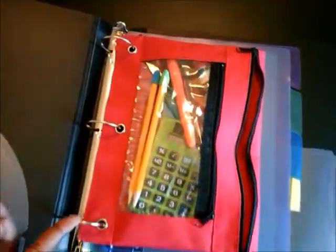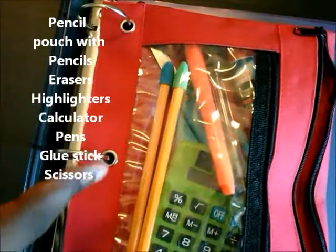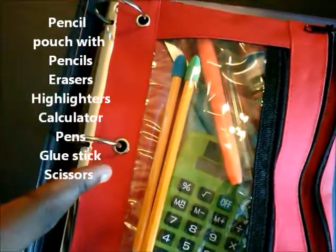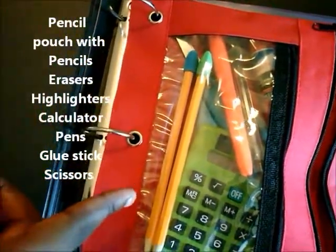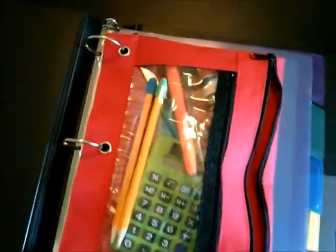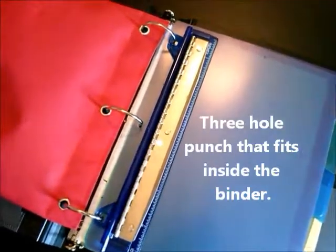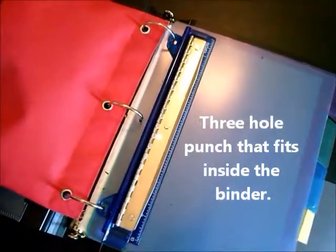First thing we see is a pencil pouch. We have a couple of pencils with erasers, a highlighter, a calculator, an ink pen, a glue stick, and some scissors. Let's see what else is in here — oh look, a three-hole punch!